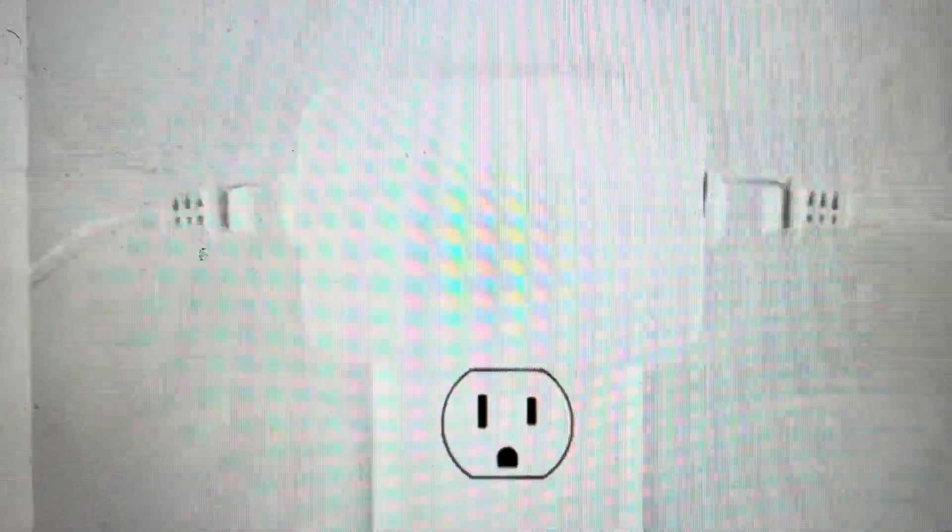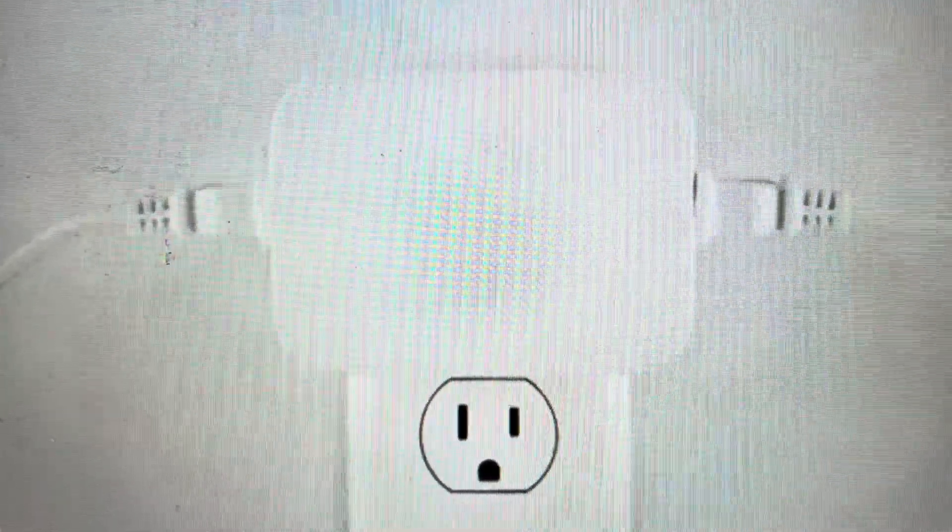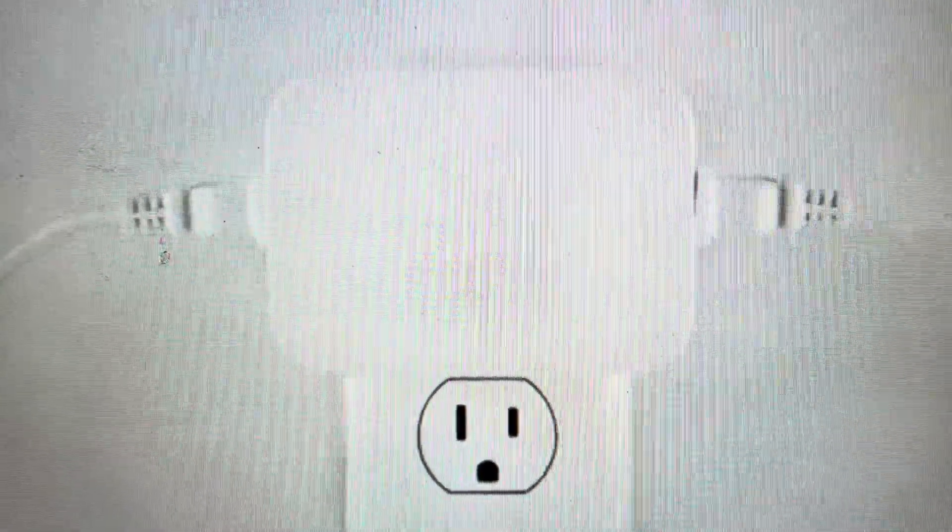There are two main reasons you would want to do this. The first one is troubleshooting. If this switch is not connecting to the network, or if it's not pairing or syncing with your device, if it's not detected, if it's not working in any kind of way, and you want to try to get it working again, a hard reset can fix a lot of these things.